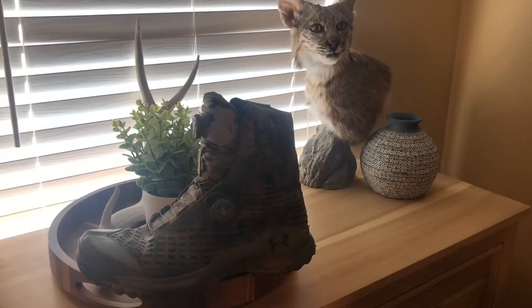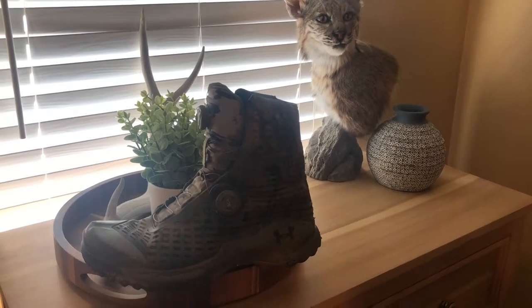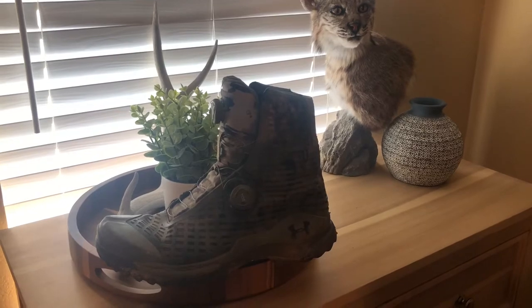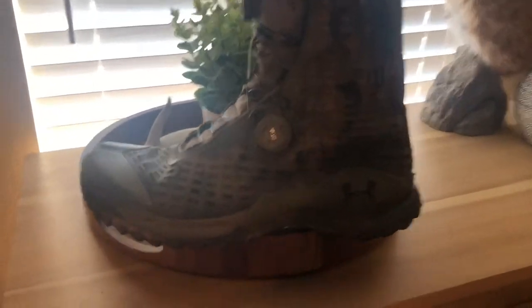Simple Man here. I just wanted to do a part two of these Cameron Haynes Under Armour boots. I've had them almost a year now and I just wanted to do a part two — I've learned a little bit more about them and I just want to show you up close what they look like after a year.